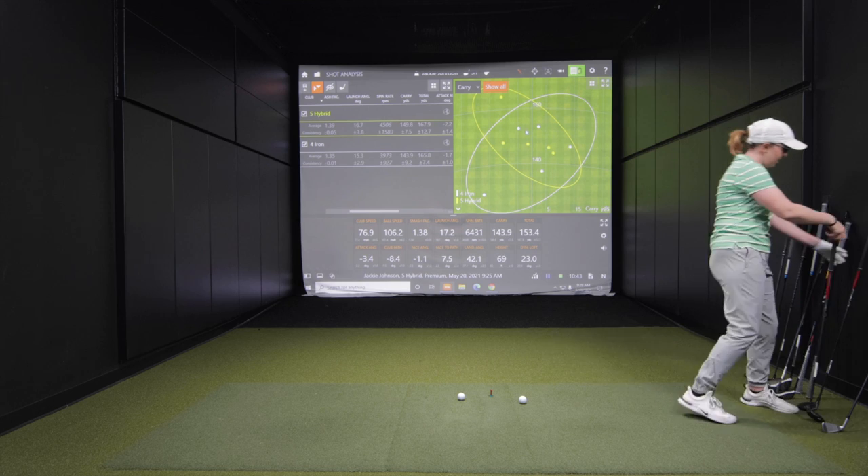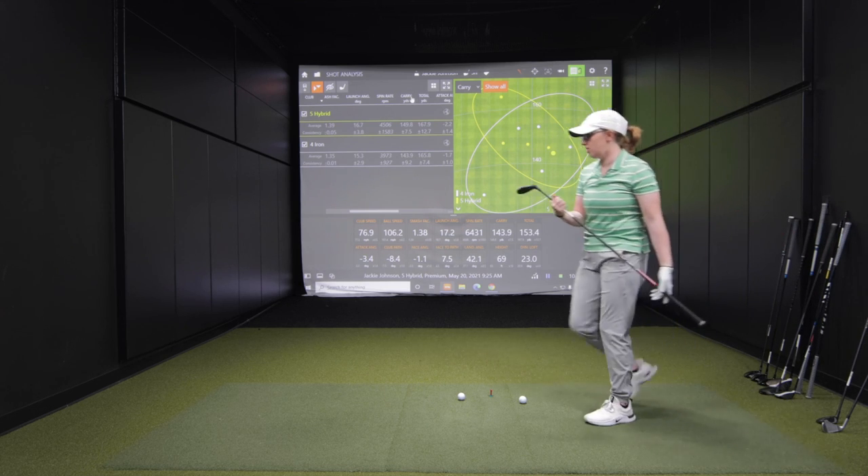A lot of golfers this year are getting fit into 7-woods and 9-woods. A big part of that is loft — more loft is your friend. But the way those clubs are built, with the center of gravity way back and low in the head, it can launch the ball into the air. I'm curious to see how the 9-wood performs for you. This one is at 23 and a half degrees.